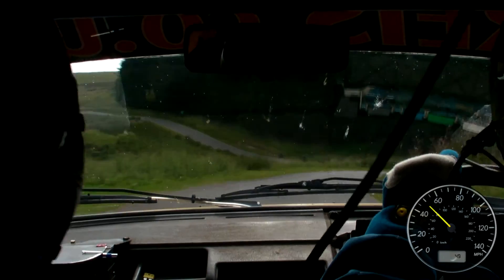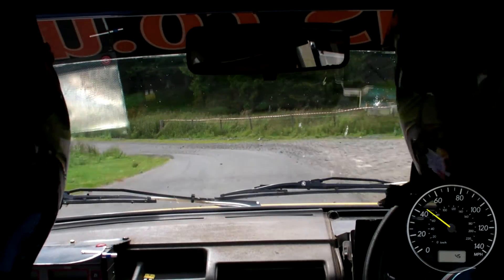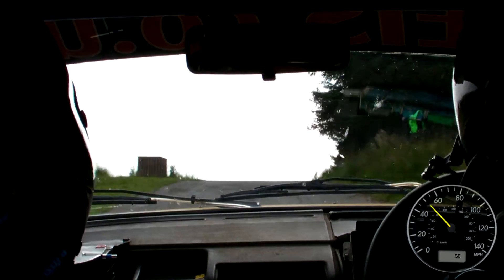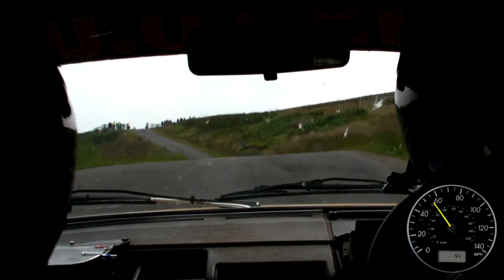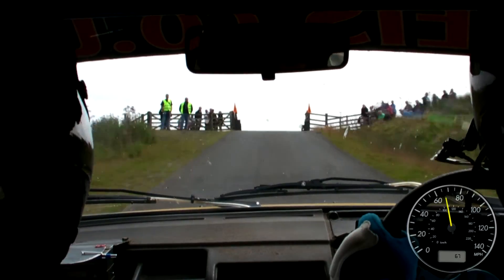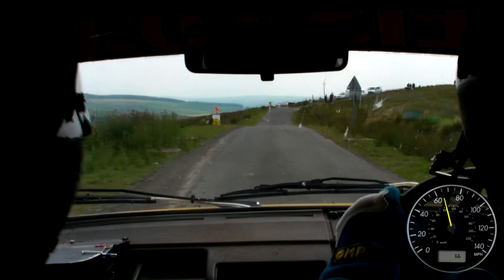Into 6 left, into 6 left, through dip, and easy left, over jump, don't cut, repeat, easy left, over jump, don't cut, and easy left, over jump, left of middle, 80 up the middle, crest jump, over grid, middle, 100, turn hairpin right, bail inside.